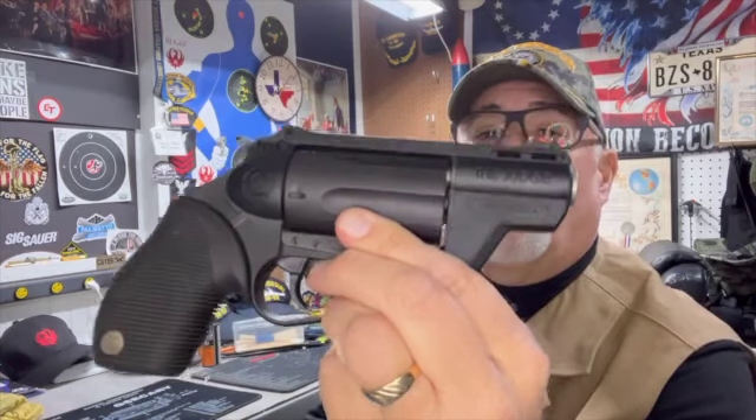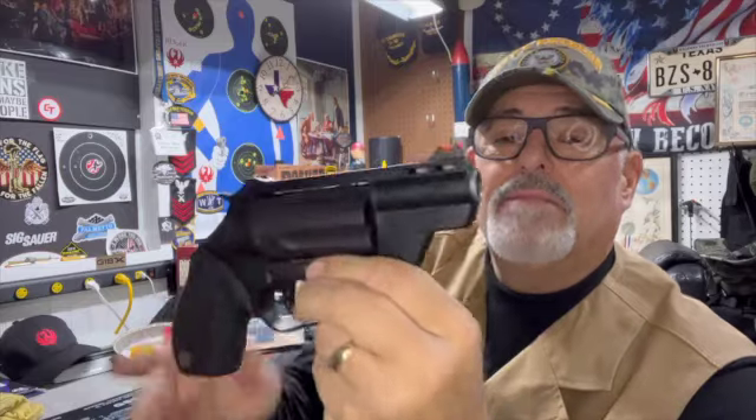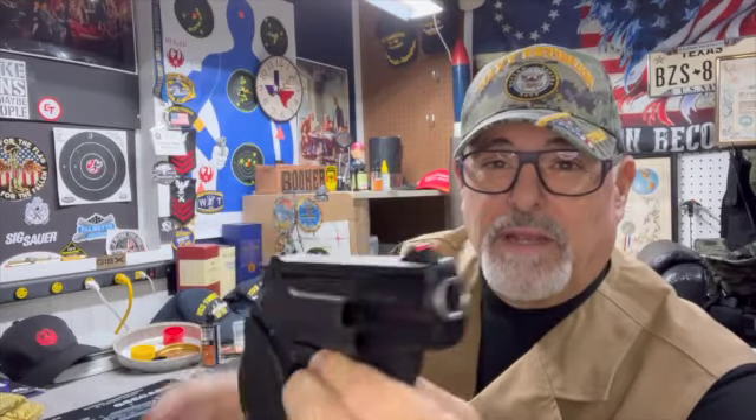The Taurus Judge Public Defender Poly. We'll do a little desktop breakdown and then show you some shooting and a wrap-up. This will be kind of a short video.